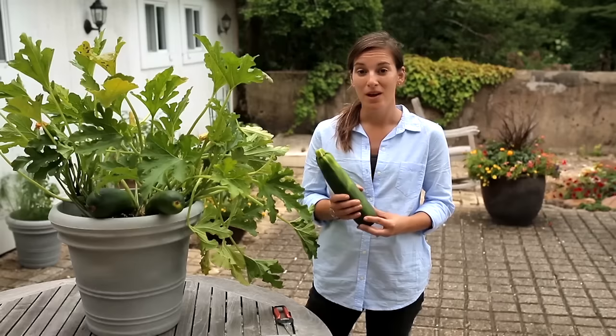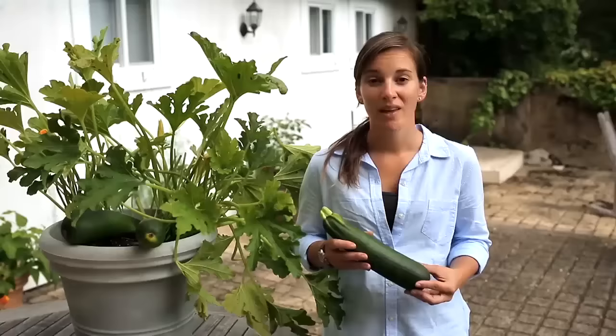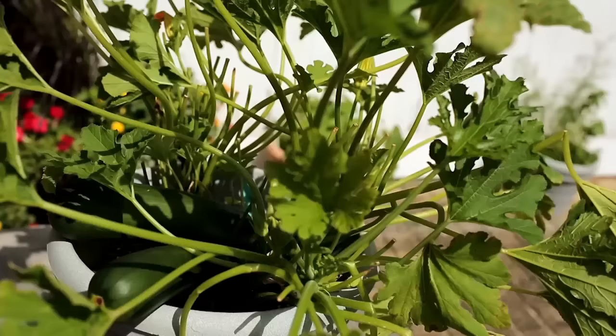Watering one to two inches every week is important to healthy plants. Adding in fertilizer now every 10 to 14 days will boost your yield and guarantee a lot of harvest. Finally, make sure that you pick fruit at the proper size before they get too large — otherwise your yield will decline. For squash, that's generally seven to eight inches long.